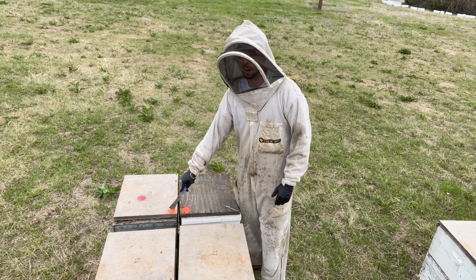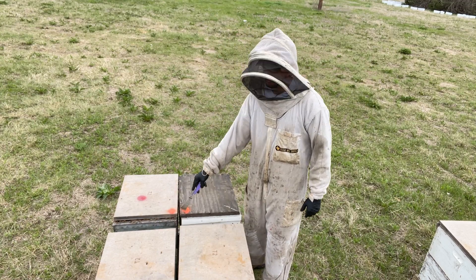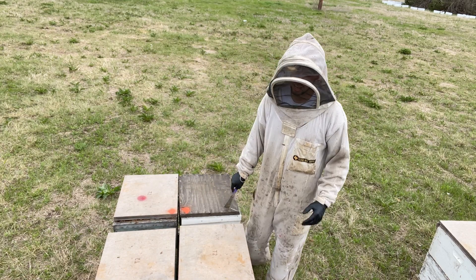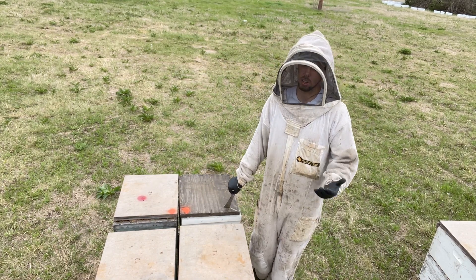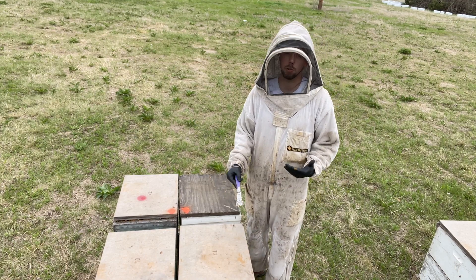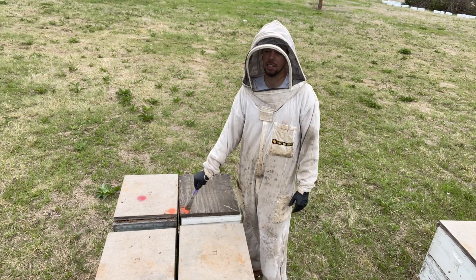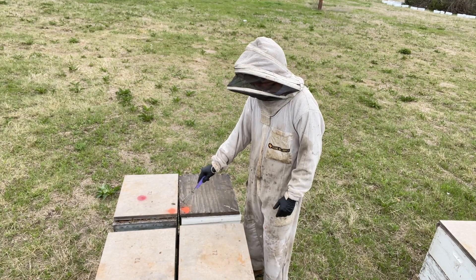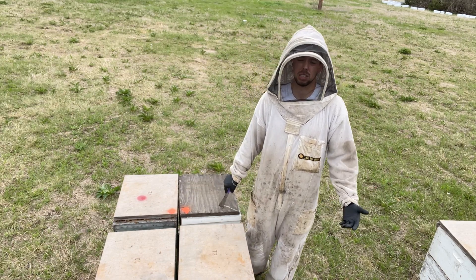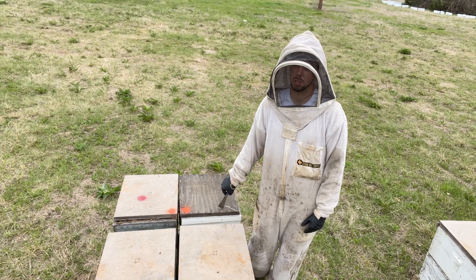You can see these two hives. They've got orange spray paint on the inside corners of the lid, and then this one has some red spray paint on it as well. That's often how we keep track of what's going on in our hives. The numbers and colors change every year, but this year, if we have a hive that is a little bit on the weaker side, we'll put an orange dot of spray paint on it to let us know something's up — this hive needs more time before it can be split or sold.